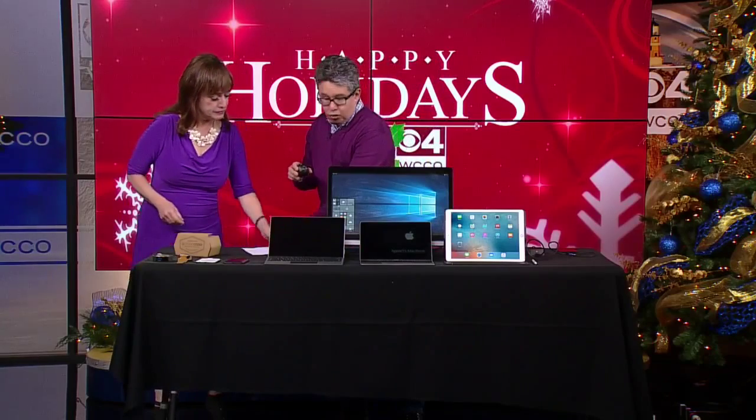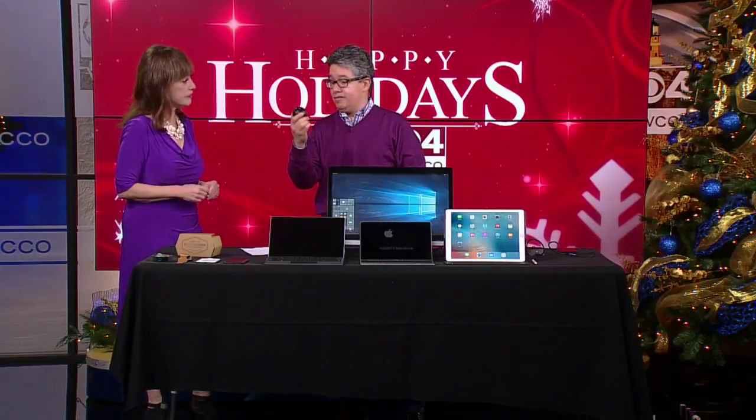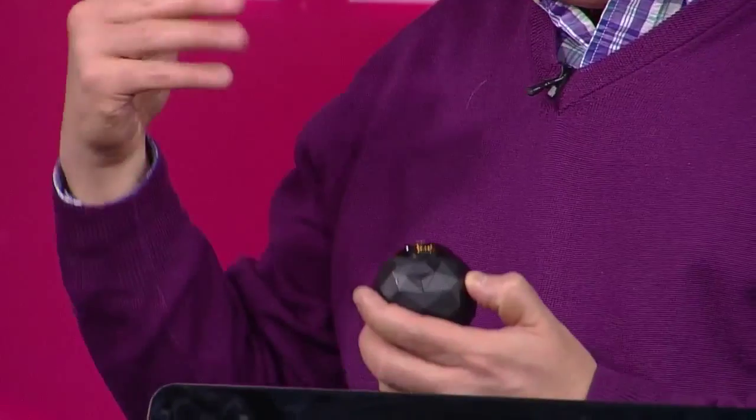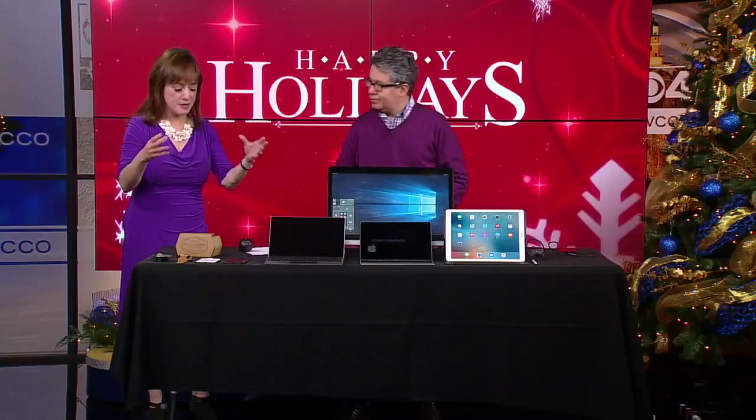Now, if you want to take videos yourself, you can actually use this little device here. Yeah, so if you want to create your own virtual reality videos to watch on your cardboard, you buy this camera, which is for sale at Best Buy. It's called the 360 Fly, and it shoots video in all directions. Once it's uploaded to YouTube and you're viewing it on your cardboard, it's like you're there. So you take a video of your holiday party or whatever, shooting in all directions — and it's like you're in there. It's amazing.